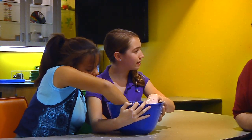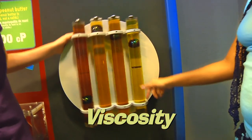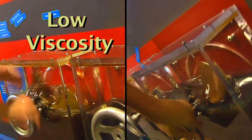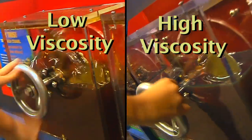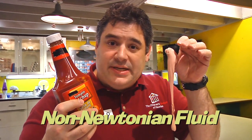But why does it behave like this? Well, to understand that, we've got to look at viscosity. Viscosity is the measure of how much a fluid resists flow, or in other words, how thick it is. Water, for example, has a fairly low viscosity, while some motor oil additives have a very high viscosity. Many fluids' viscosities tend to follow certain rules that Sir Isaac Newton describes, so they're called Newtonian fluids. Other fluids, like ketchup, silly putty, and of course oobleck, do not follow these rules, and are therefore non-Newtonian fluids.